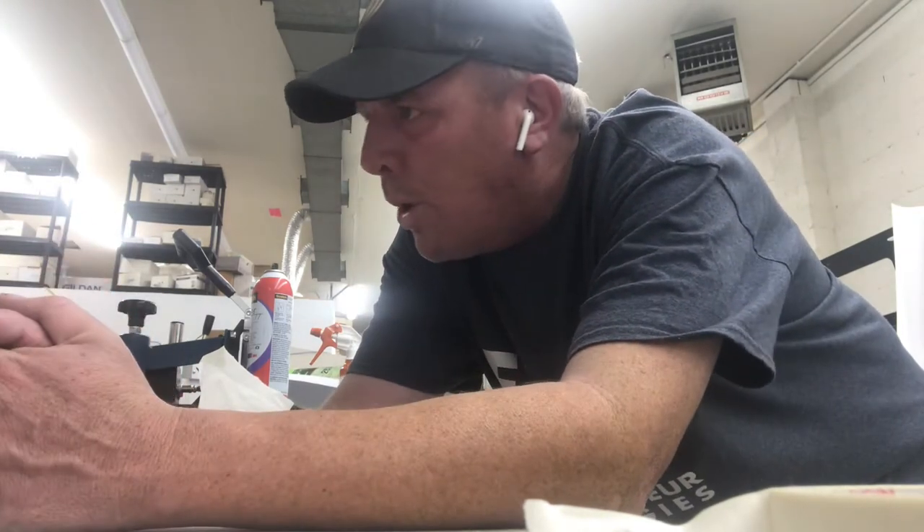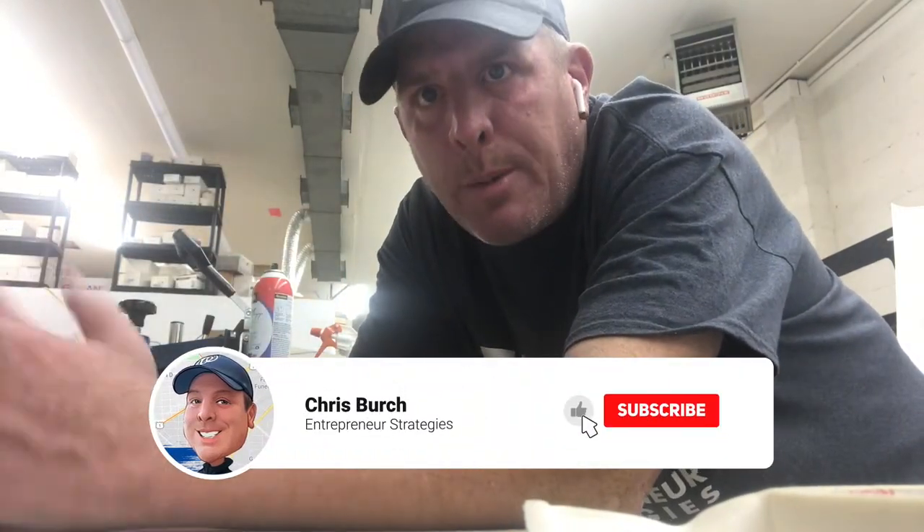And guys, if this information has brought value or kind of shown you the behind the scenes, do me a favor — give me a thumbs up, subscribe to my channel, I'd love to hear from you. I have more content coming through as we explore behind the scenes at CreateDC and PrintEquity.com. I'll see you guys soon.